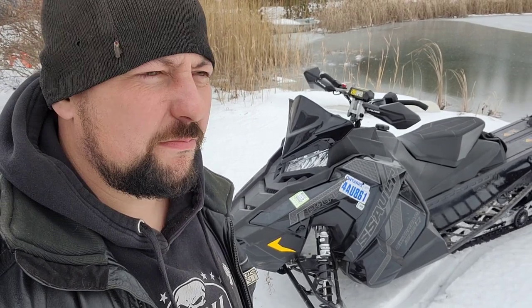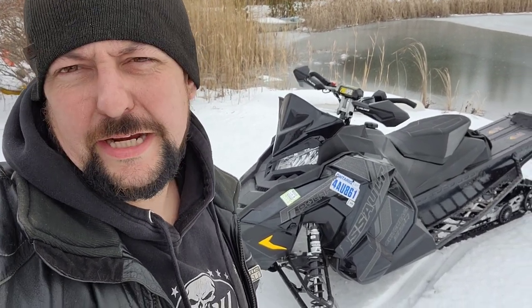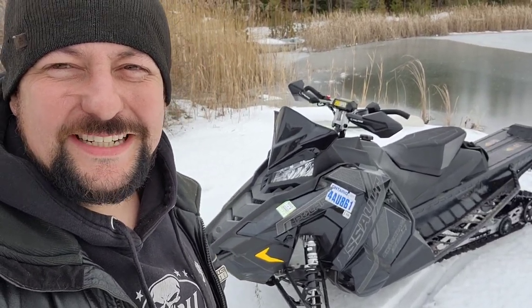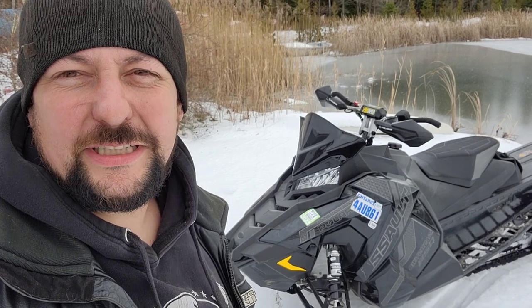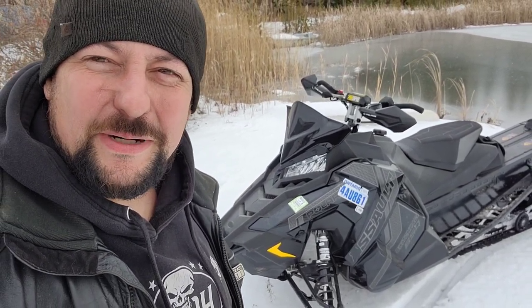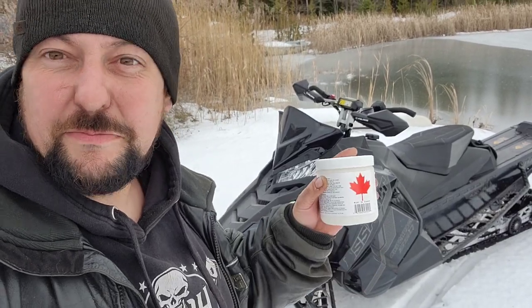Polaris sent out some letters to all the owners saying, yeah, don't start them or run them. We were going to do a comparison video on this — I had Buddy's 850 Skidoo Backcountry, thought it'd be a good comparison. But apparently, according to Polaris, a better comparison is this and some dynamite.